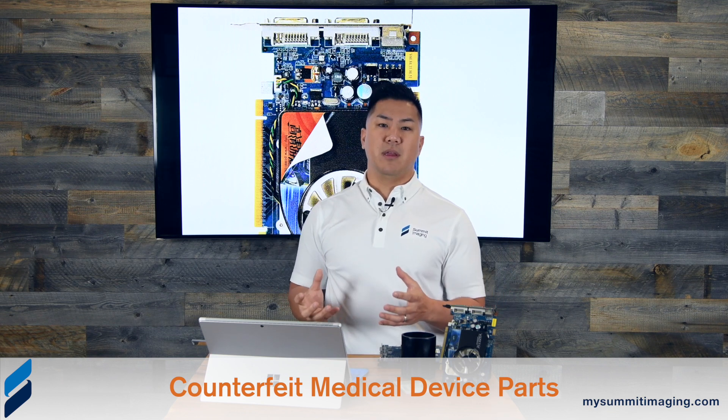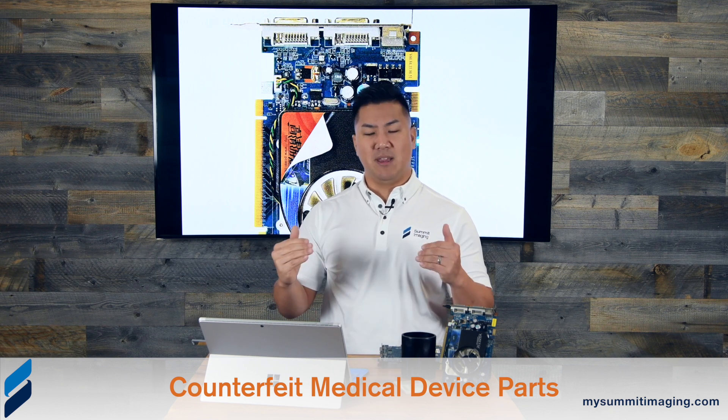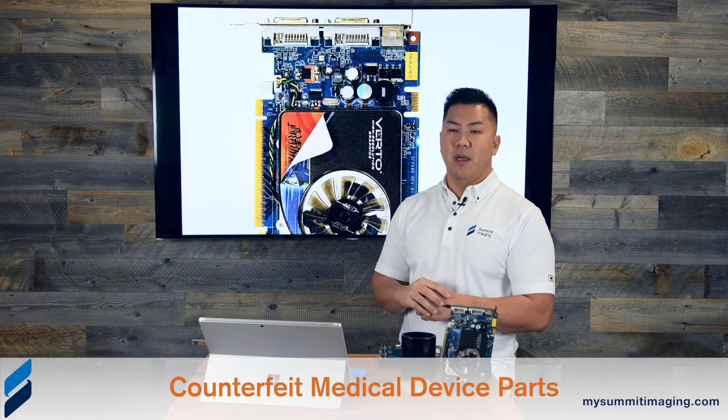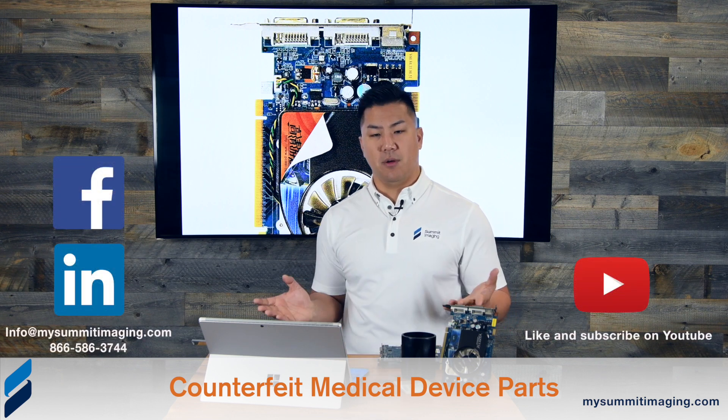We're looking for replicated serial numbers and all these kinds of indicators. If you have any questions, please reach out to us — we can definitely help. These simply don't belong anywhere in our medical devices. Maintaining patient care and lowering total cost of ownership depends on keeping systems up. This is completely counterintuitive and is going to cost healthcare facilities more unknowingly because of increased downtime, more frequent failures, and the impact on patient care.